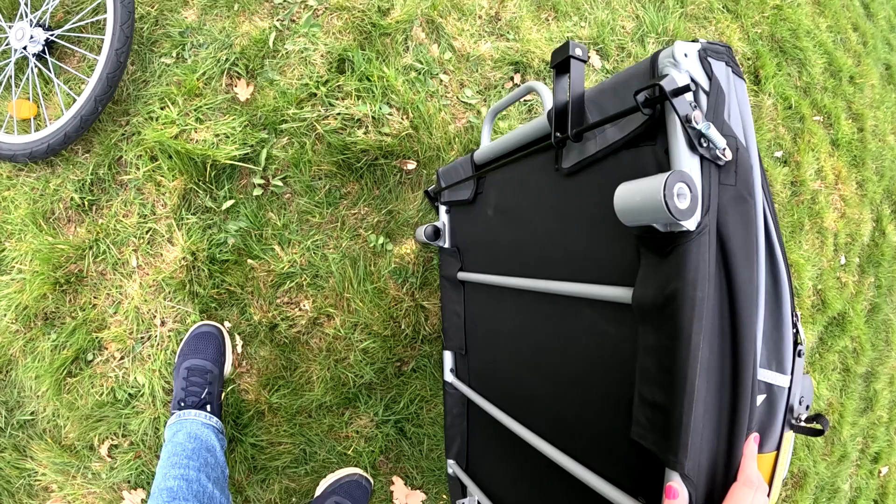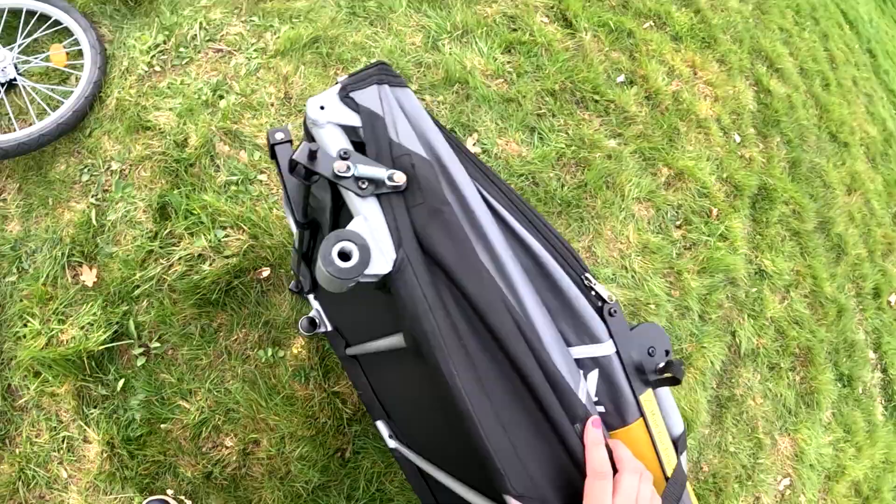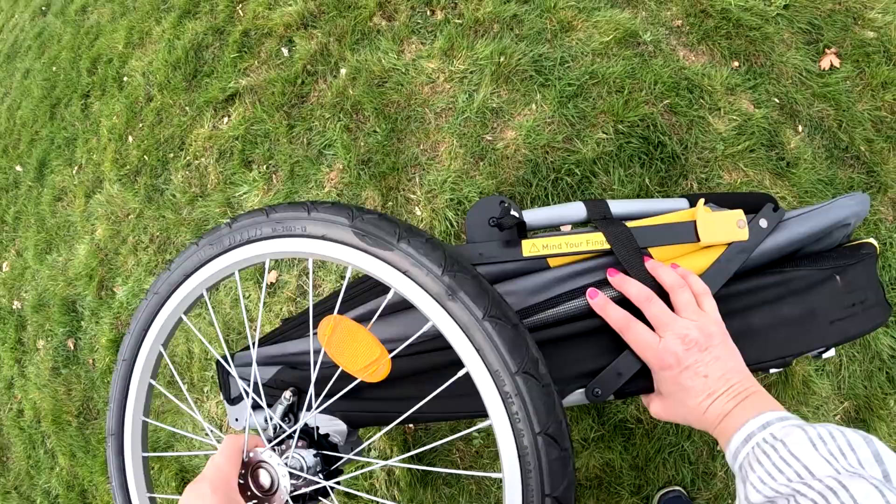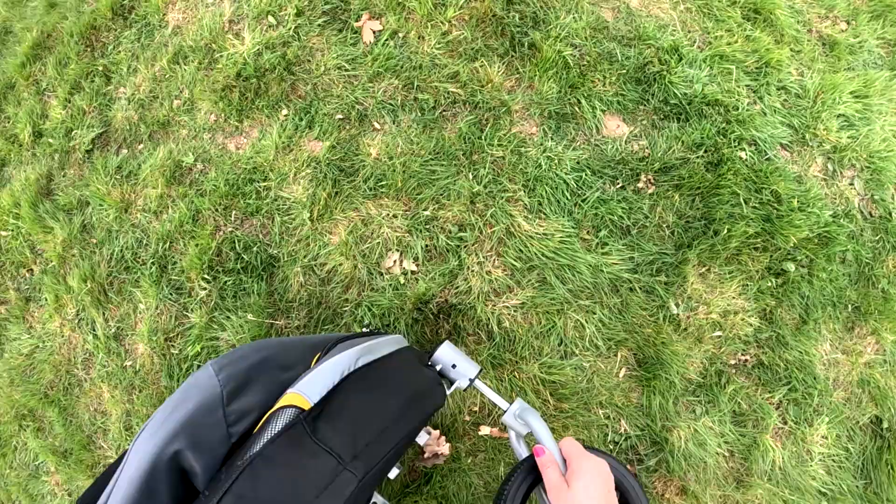This is velcroed up, so with the zips and this velcro you just take everything off and sling it in the wash. We'll put the wheels back on — you've got to wait until you hear it click.